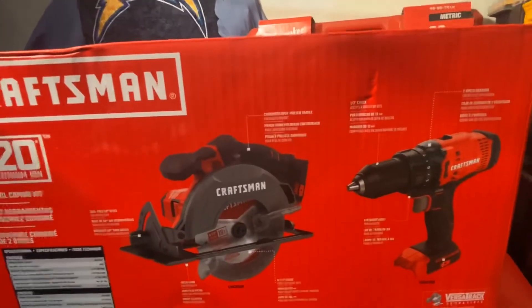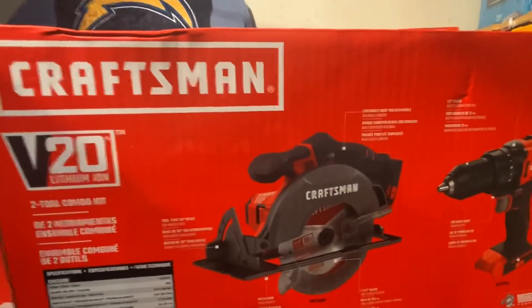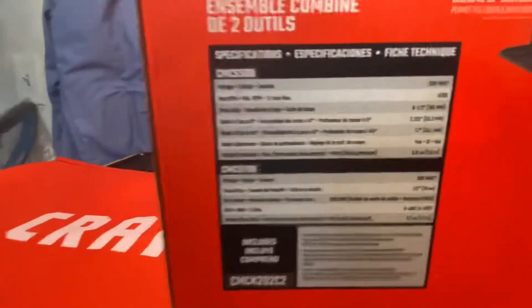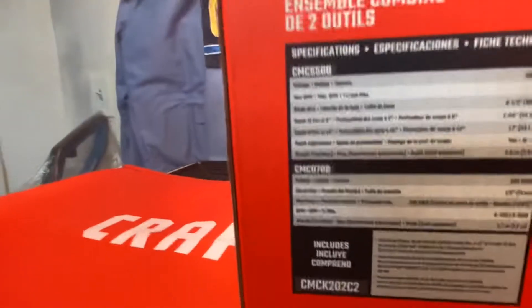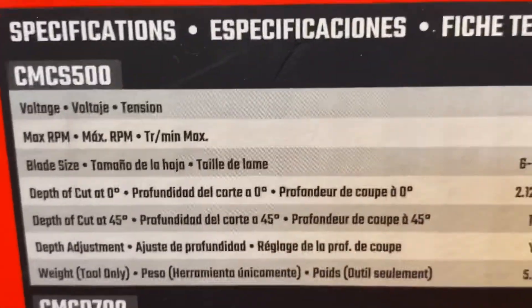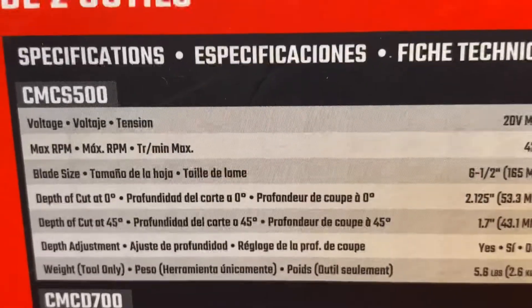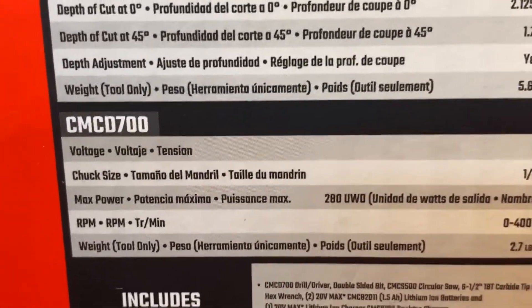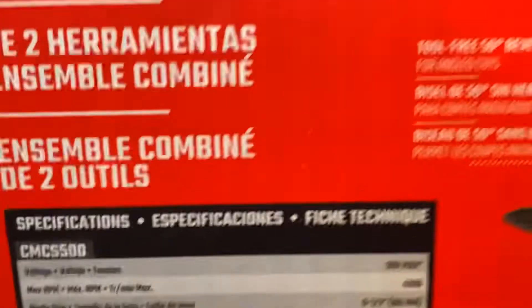I'm not sure you'd want to use these as a professional, but as a DIYer these two should be capable of doing any job you put them up against, or most of them. Right here is the information for the circular saw — it's a little bit shaky, bear with me. It says it's a tool-free 50-degree bevel for angle cuts, and a contour over-molded handle for added comfort.